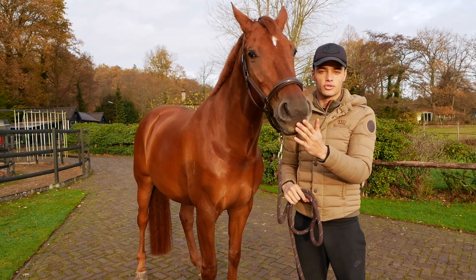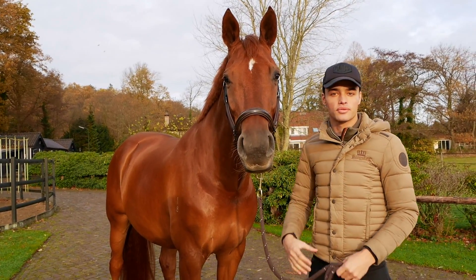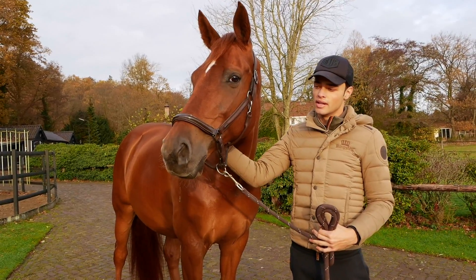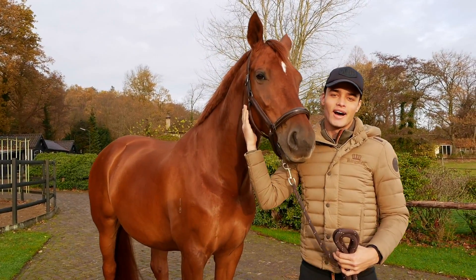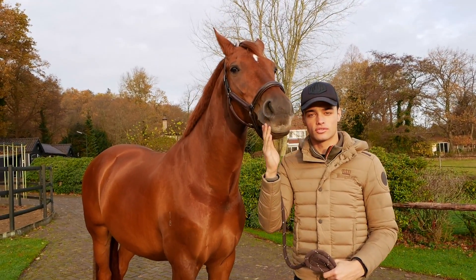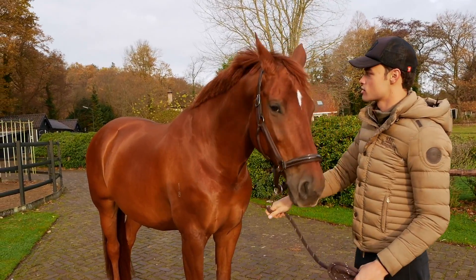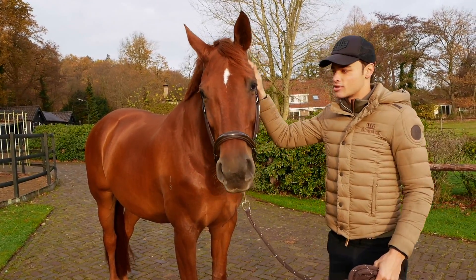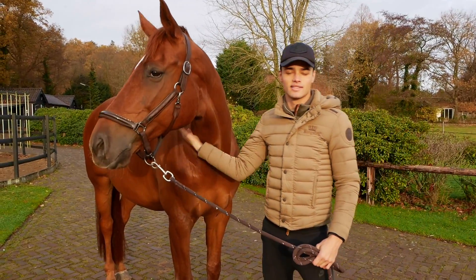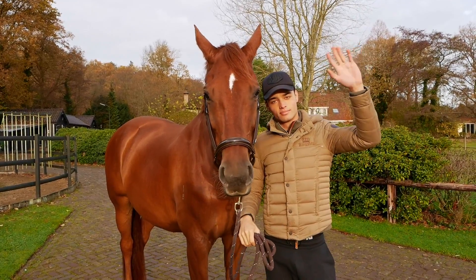Okay, thank you guys so much for watching and joining us on this little makeover I did for Chase. I'm really happy with the results and I hope some of the tips I shared can help you guys give your horses a little bit of a makeover. If you want to let me know how these things go for you, please do — I'm going to link all the products I used down in the description. I think Chase also feels a little bit cleaner and fresher, so I'm excited to go ride and take some photos of him looking so clean and nice. Thank you guys so much for joining me — until the next video, I'll see you very soon, bye bye!